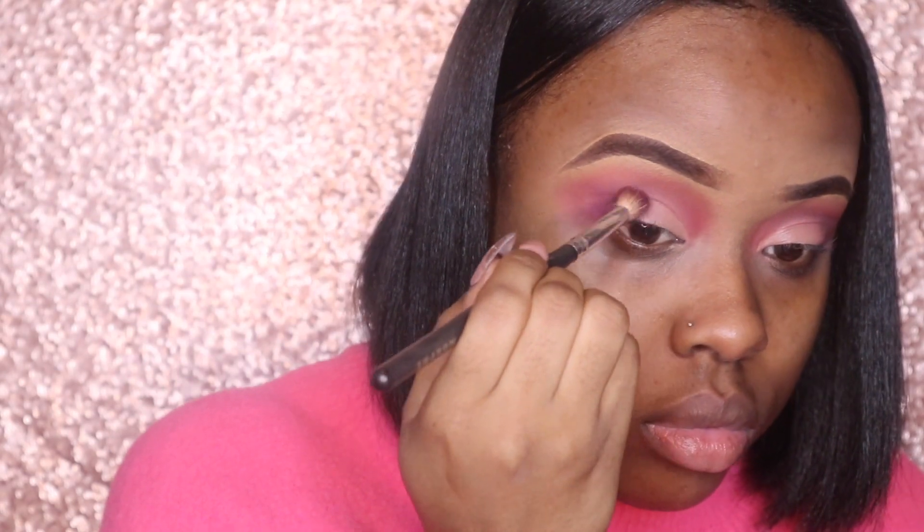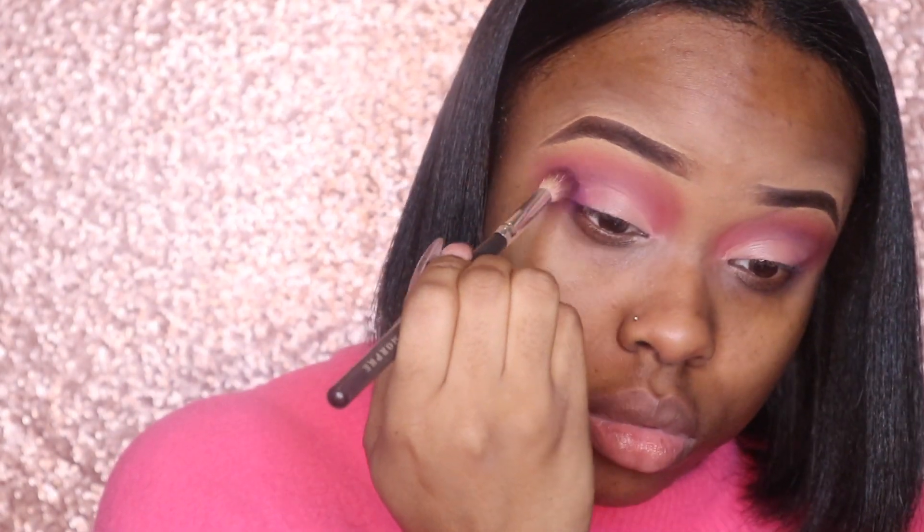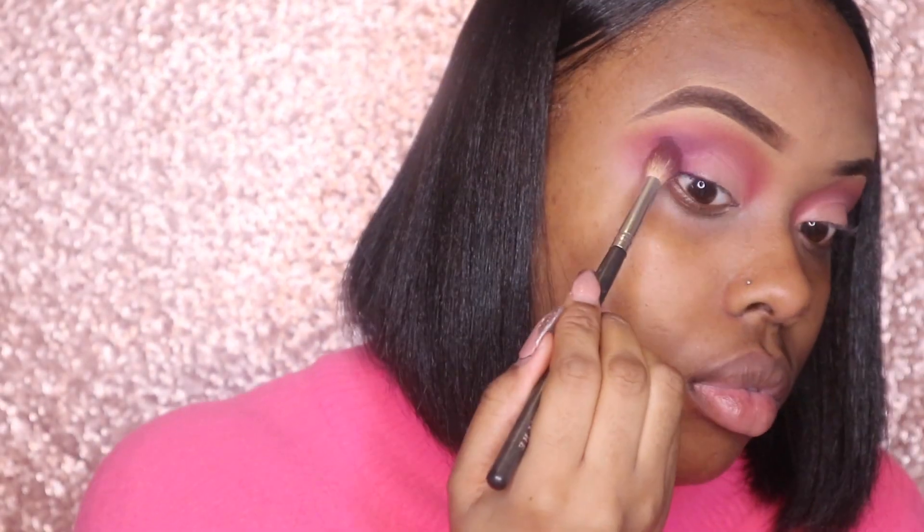I'm going back in with my purple shadow because when I did my cut crease, it took out the darker effect a little bit. So I'm going back in with the purple shadow to deepen it, and then I'll do my cut crease and use a lighter pink on top.